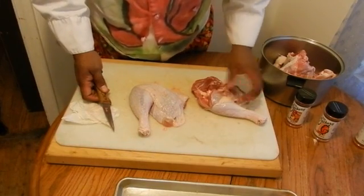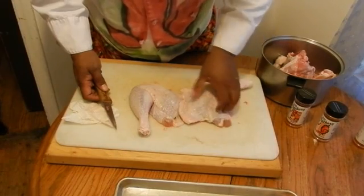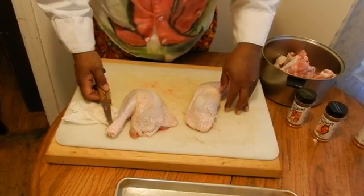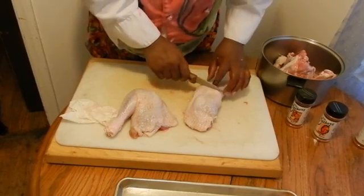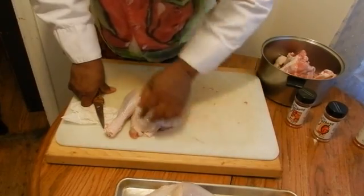Now we got the thigh cut out, and when you get ready to roast it, we're gonna form it like this. What you're gonna have is all dark meat — when somebody wants dark meat, just slice little medallions with no bones in it. And then the person that wants the drumstick, bang — yes, the drumstick.